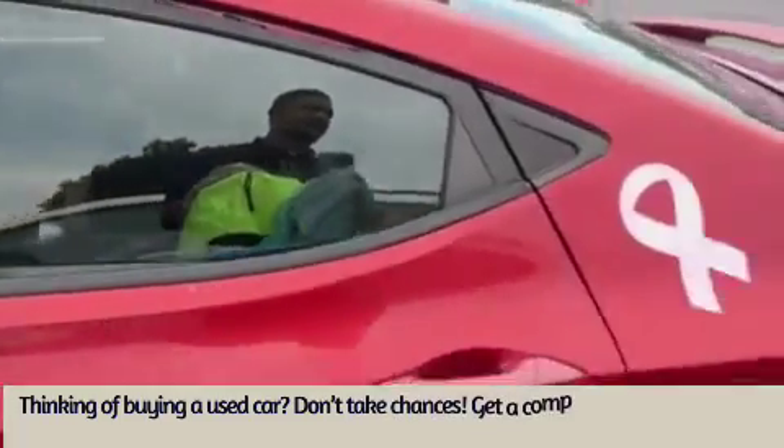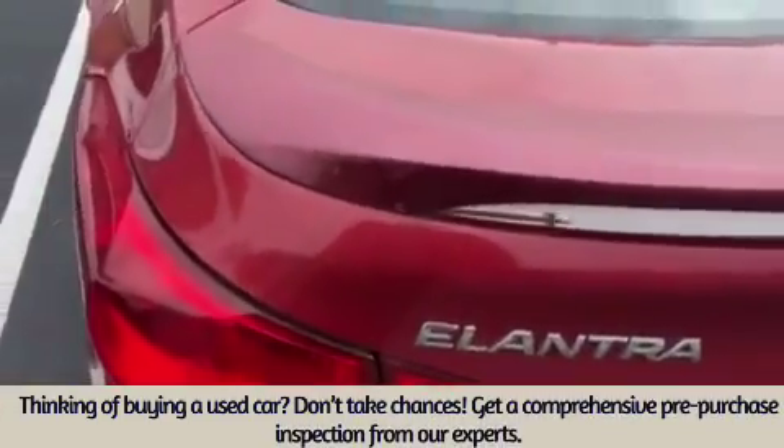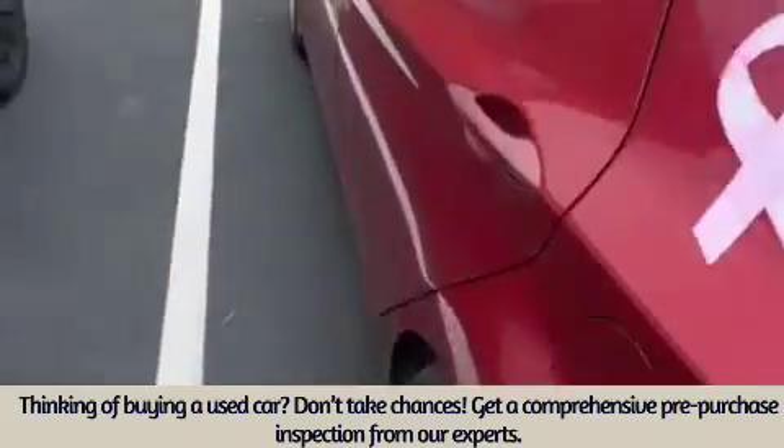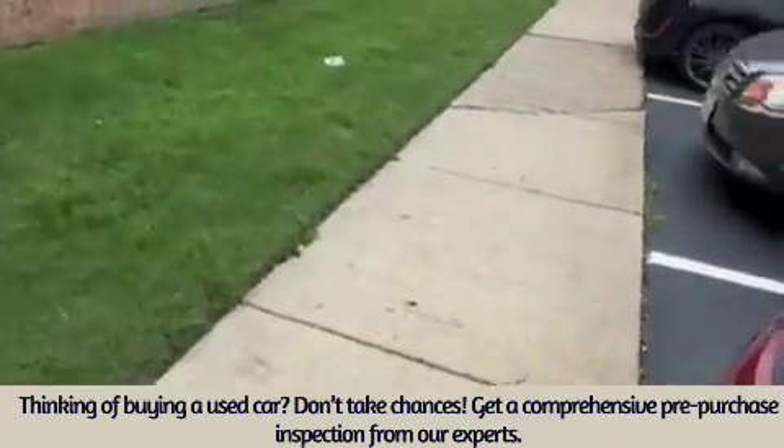Hello, this is your boy Miguel from the Moto Mechanics 757, working on a 2013 Hyundai Elantra. If you're trying to recharge your air condition system and you're wondering where is the low port,